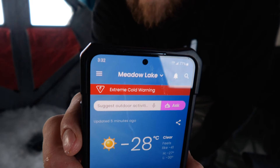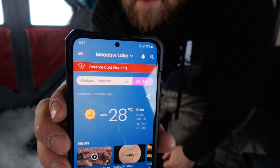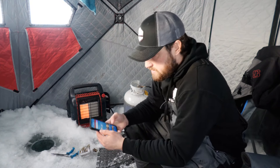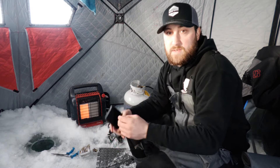We're actually out here on a warm day considering the past week — minus 28 Celsius. Tropical for us up here in northern Saskatchewan. Pretty average day.